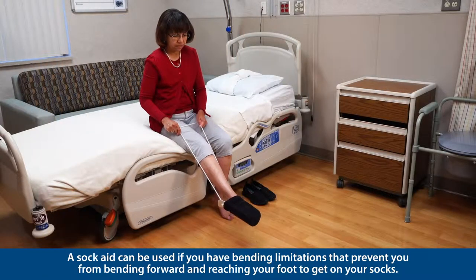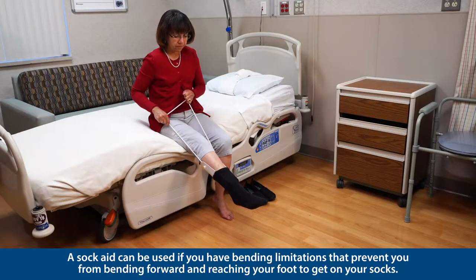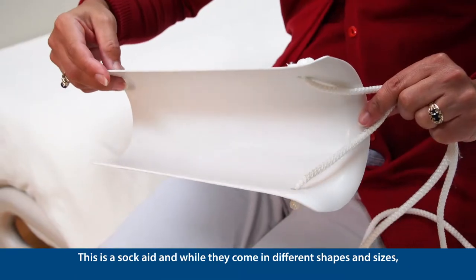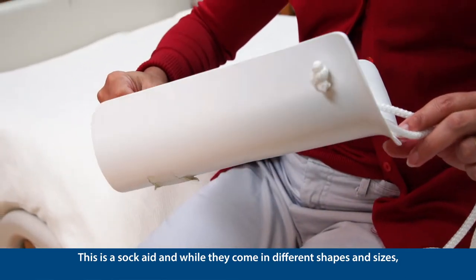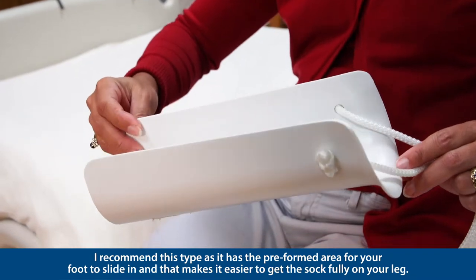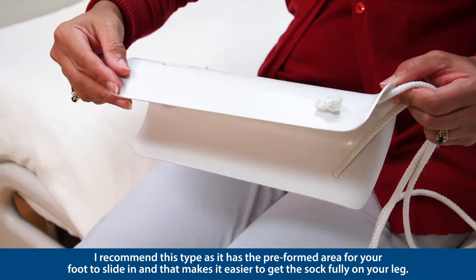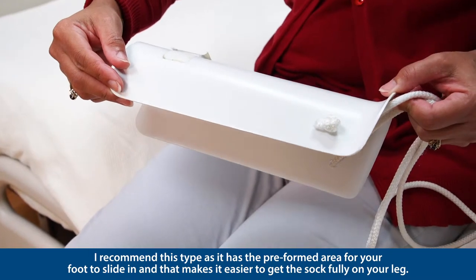A sock aid can be used if you have bending limitations that prevent you from bending forward and reaching your foot to get on your socks. This is a sock aid and while they come in different shapes and sizes, I recommend this type as it has the preformed area for your foot to slide in, and that makes it easier to get the sock fully on your leg.